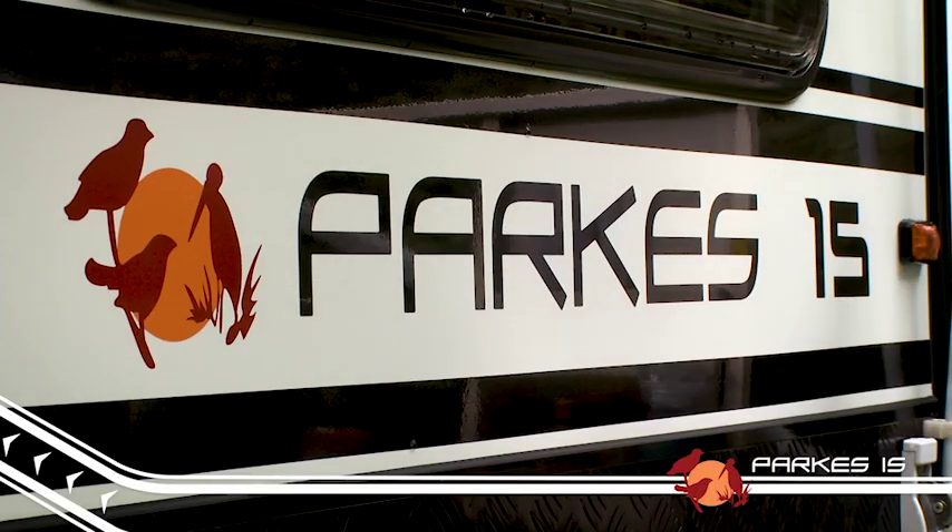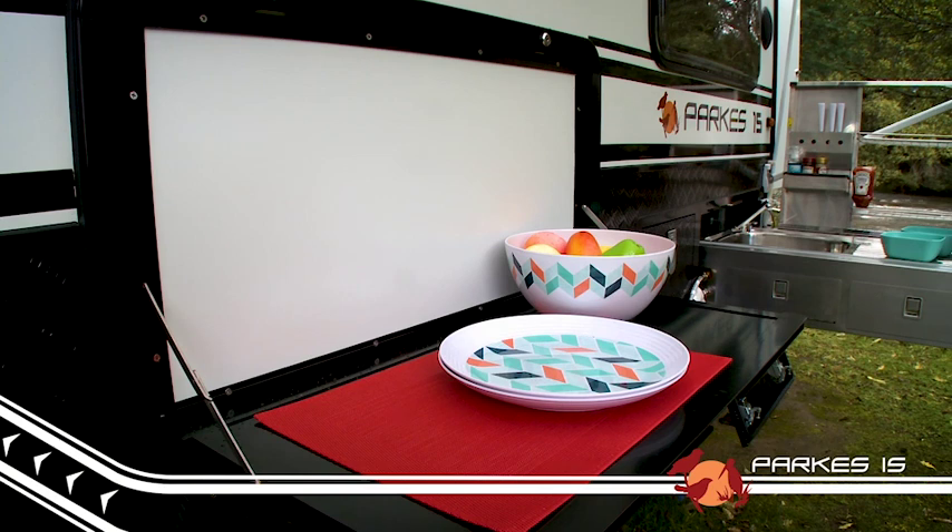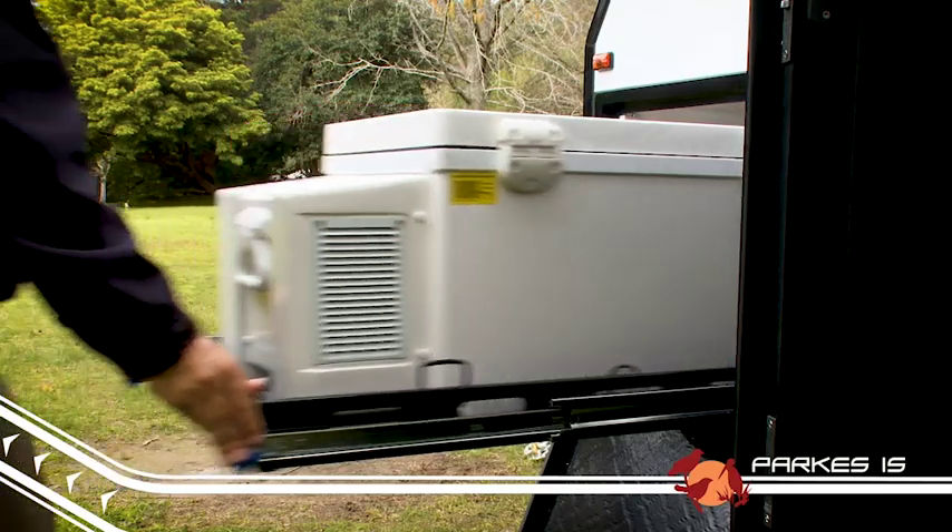The Parks 15 measures up at just under 6 metres long by 2 metres wide, and is packed away at 2.4 metres high.